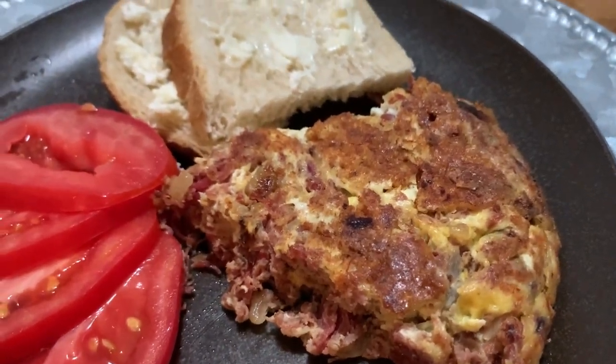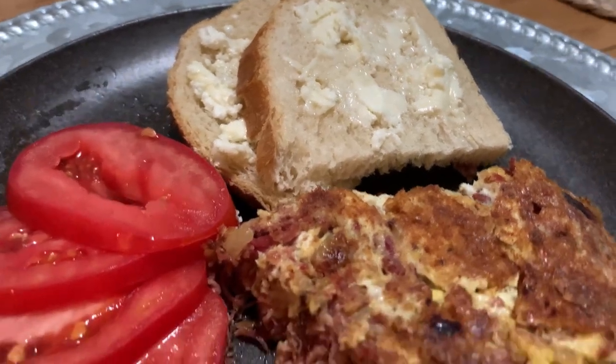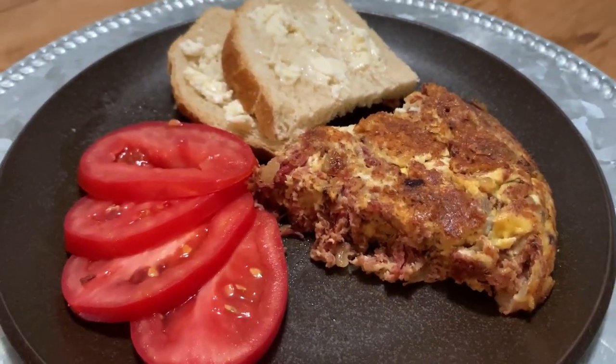And there you go. First meal of the week served with a side of sliced tomatoes, sourdough bread with butter, and a nice memory from growing up.